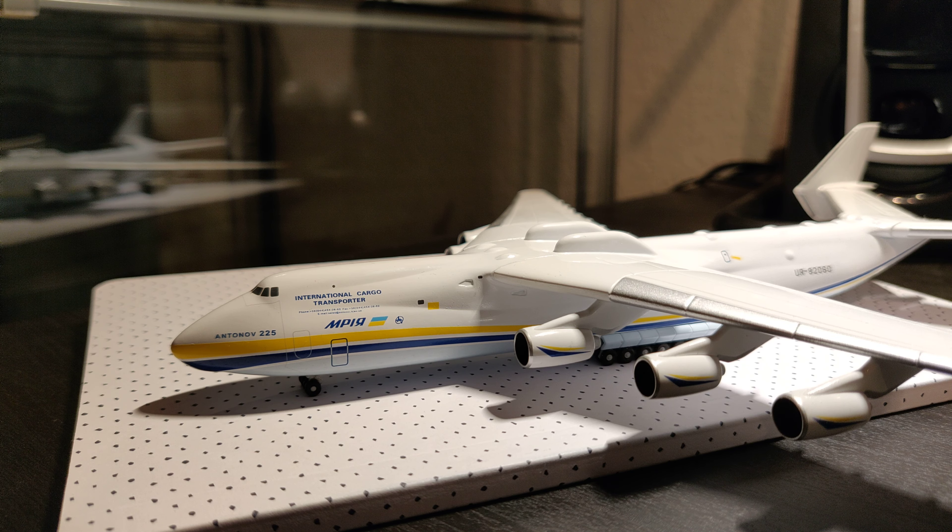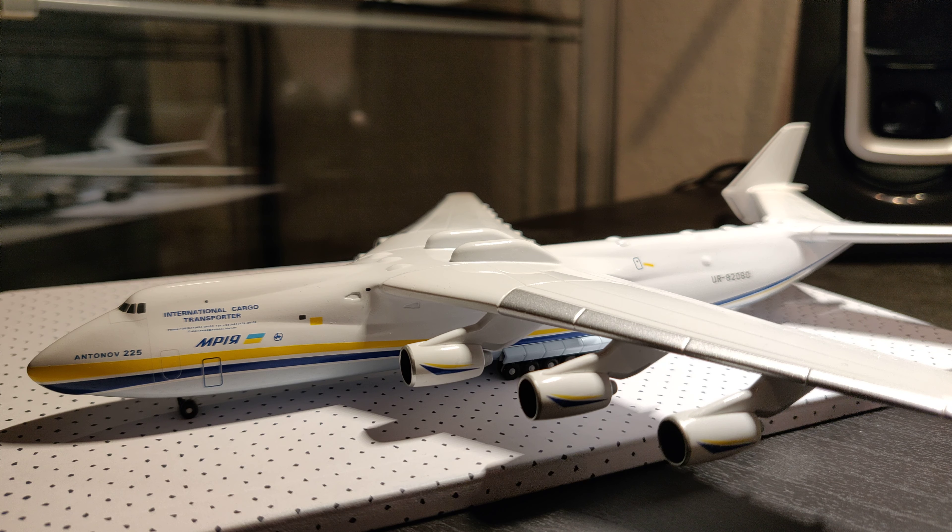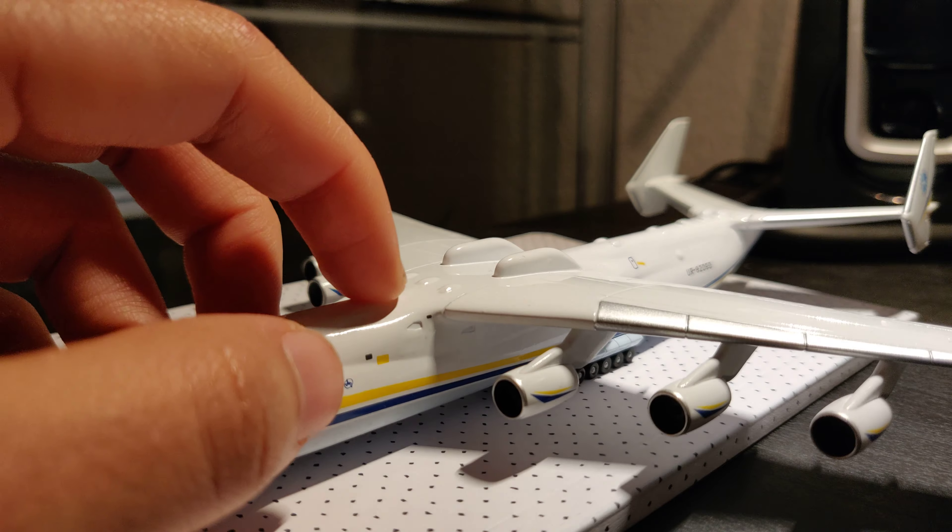It's my first Herpa model ever, so it's very special for me. Also because of the size — it's humongous, even compared to the A380 and all the other airplanes. It's really impressive.